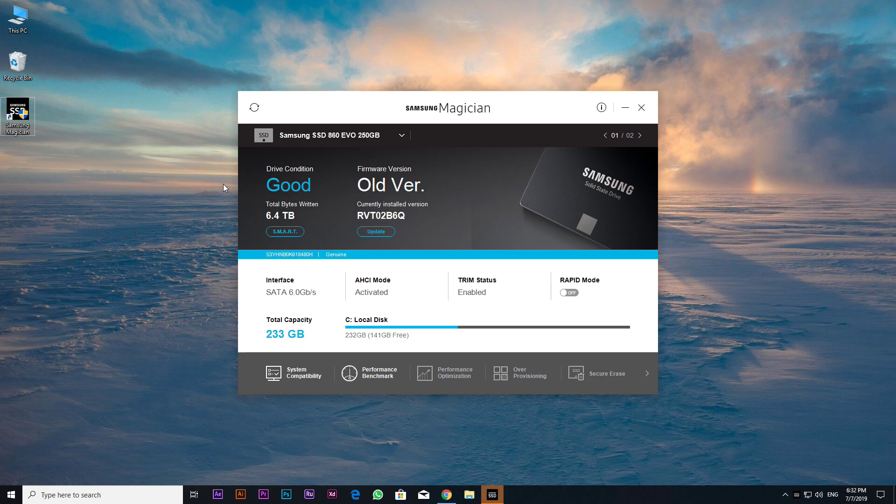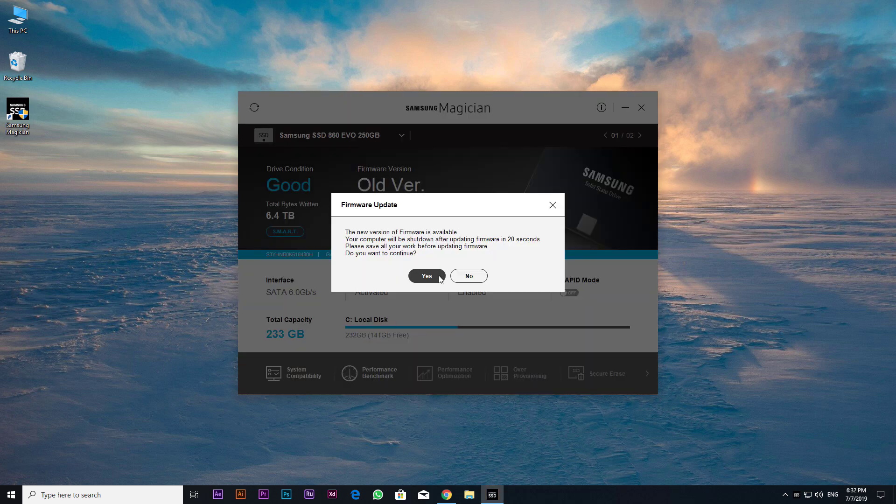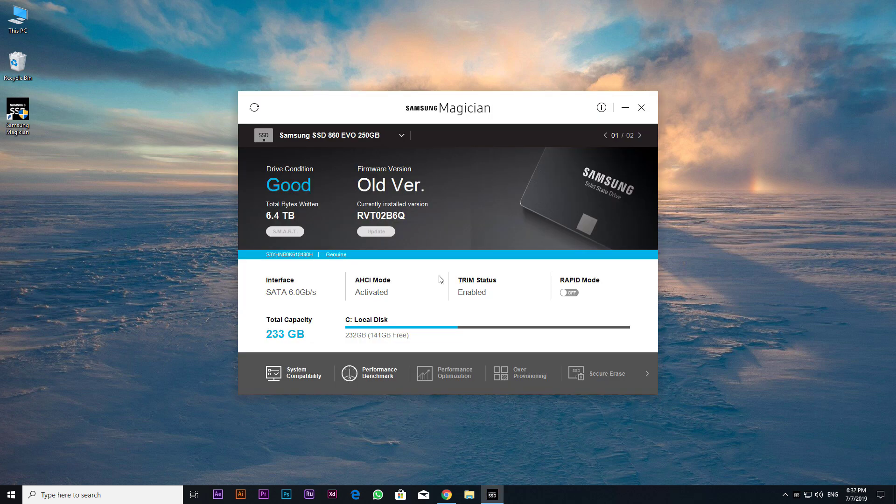In this particular case we're updating a Samsung SSD 860 EVO 256 gigabytes. With the Magician software open, you need to select the drive you want to update, which the software should automatically have done. Then click on firmware update. The Samsung SSD firmware update process took about five seconds, then the computer shut down.